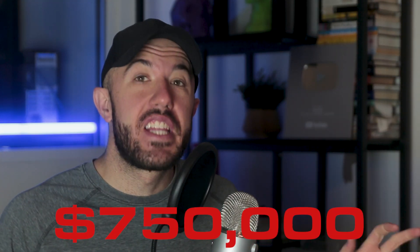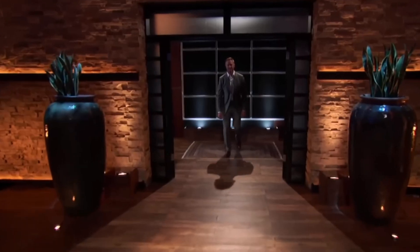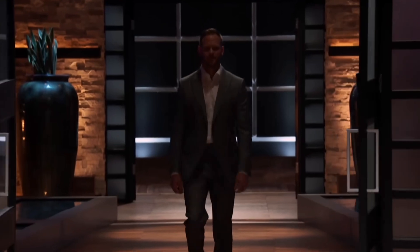It costs $750,000 for this Shark Tank product to just get started. In this video, we're going to talk about how the design of that product caused that problem, how it could be redesigned for 3D printing to eliminate most of that cost, and the whole new business model that the founder could have used to have basically zero cost to get started.